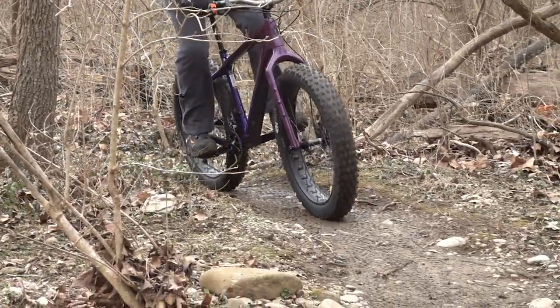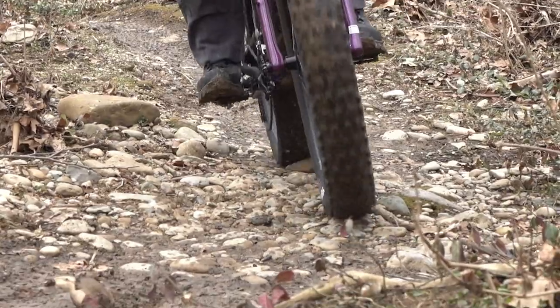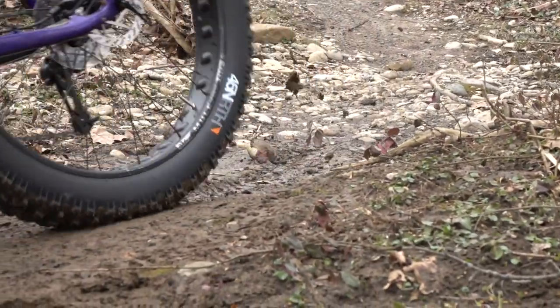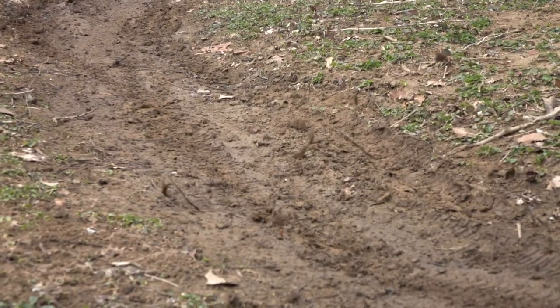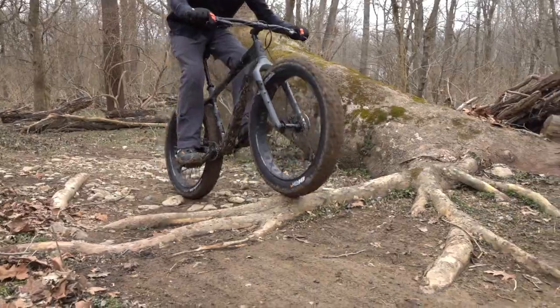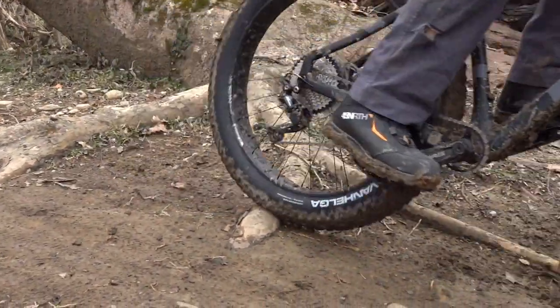The tires we ran were 45 North Van Helgas. I ran 6 PSI in the front and 7 PSI in the rear on both bikes, and the tires are absolutely amazing from intermediate to muddy conditions. The large knobs really dug through and bit into the mud, giving a lot of confidence in the corners and on the straightaways when accelerating. Great overall tires and really supple too.